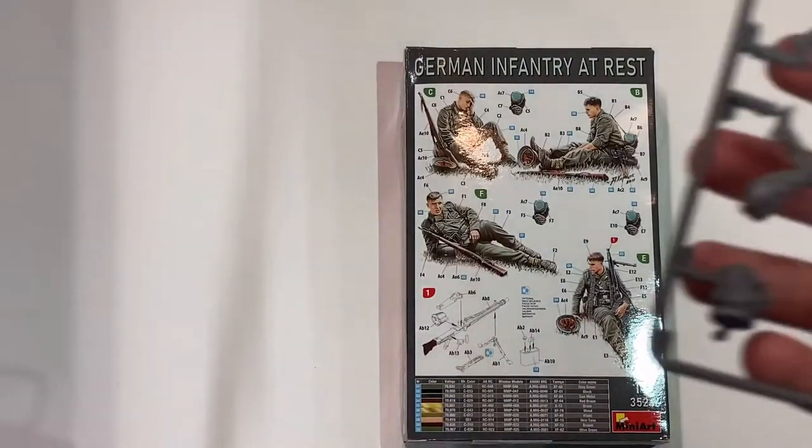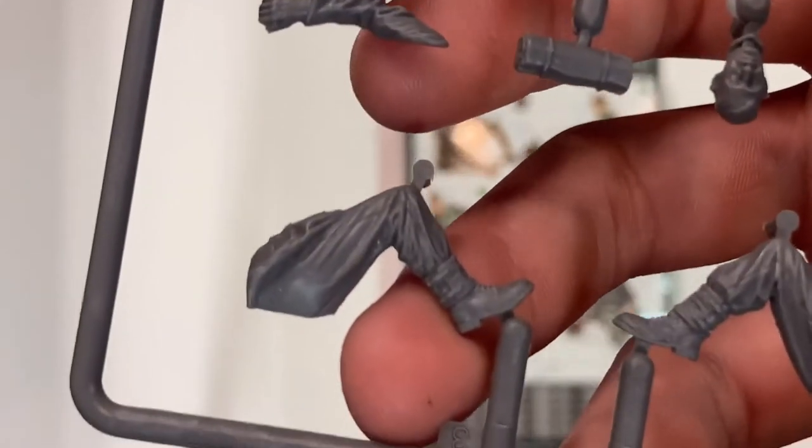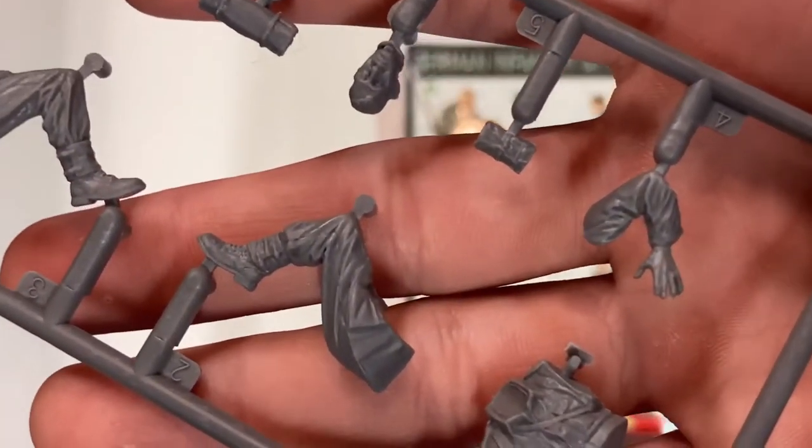Now for the soldiers. This comes with four figures, each in different poses, with nicely molded creases, great detail on the uniforms, and everything else in this kit.